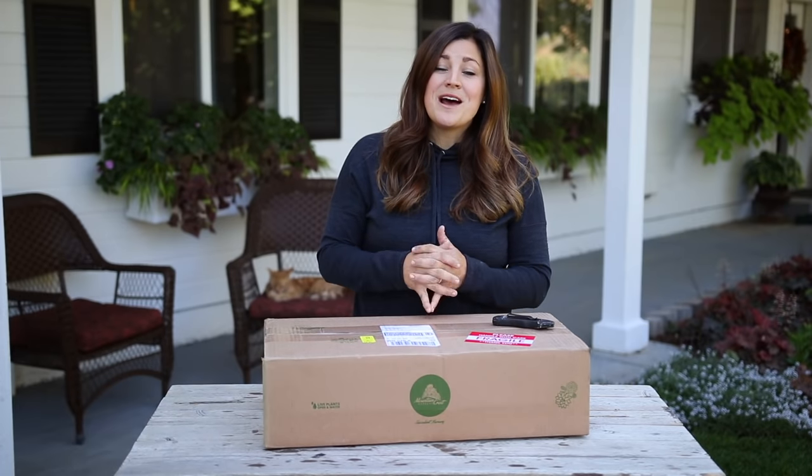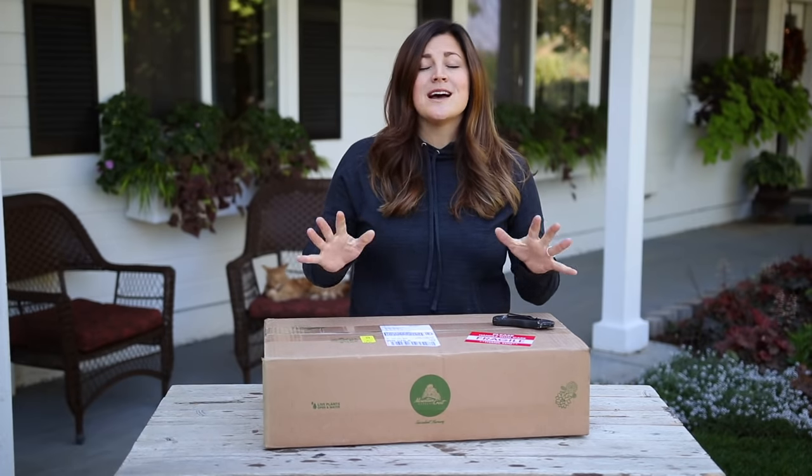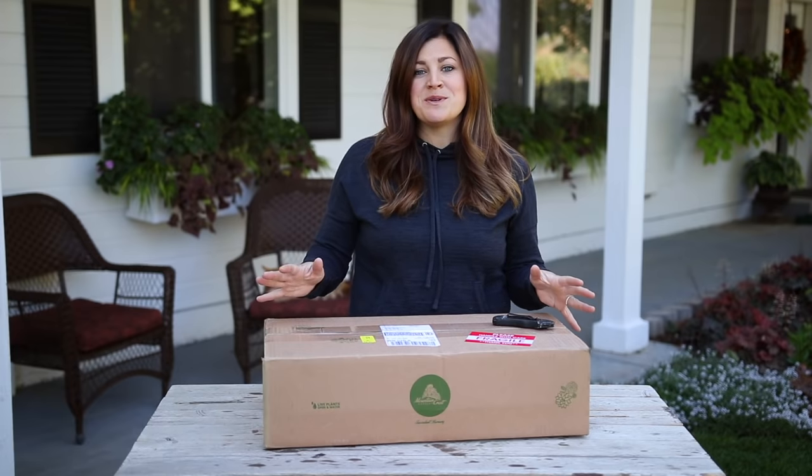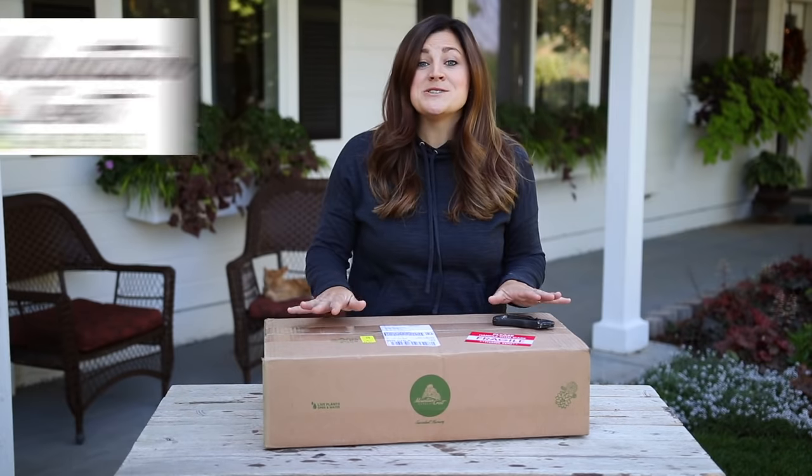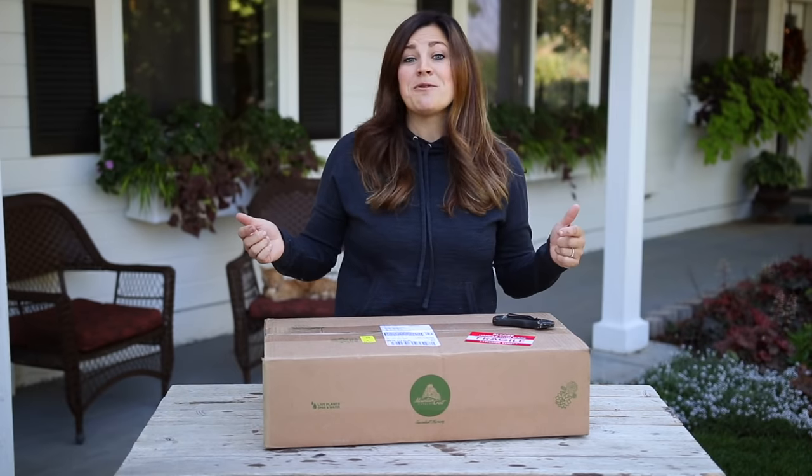Hey guys, how's it going? In today's video I'm going to unbox some succulents for you and I'm so excited because it's been such a long time since we've done this. Mountaincrest Gardens was gracious enough to send us out this box full of plants and I honestly don't even know what's in here so let's just get right into the box.